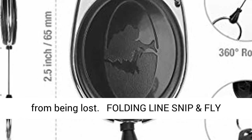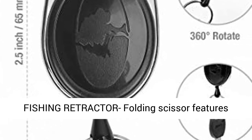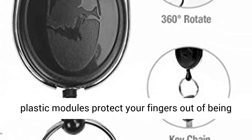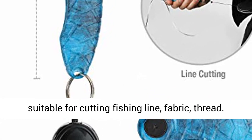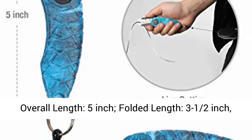Folding line snip and fly fishing retractor: folding scissor features plastic modules to protect your fingers from being hurt, increase non-slip friction and contact area, suitable for cutting fishing line, fabric, and thread. Overall length: 5 inch, folded length: 3½ inch — mini size for pocket storage.